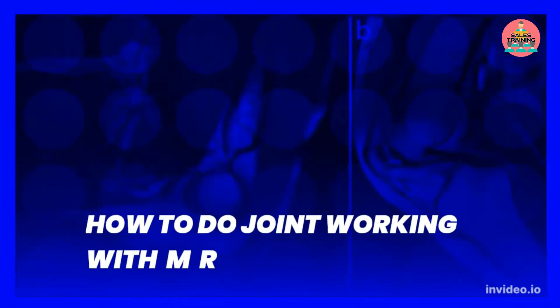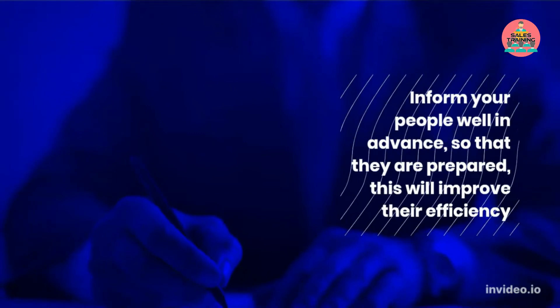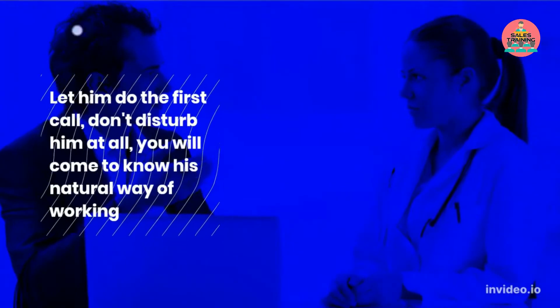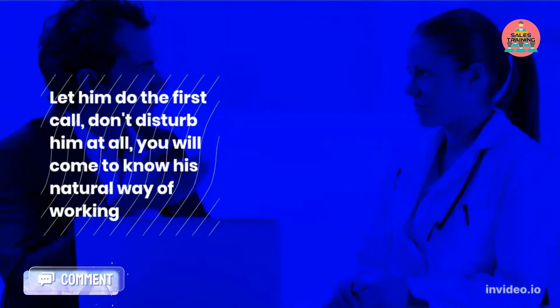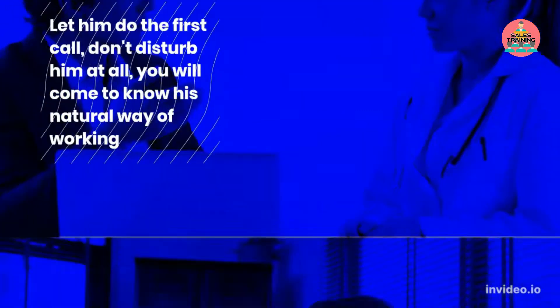How to do joint working with them: inform your people well in advance so that they are prepared. This will improve their efficiency. Let him do the first call — don't disturb him at all. You will come to know his natural way of working.